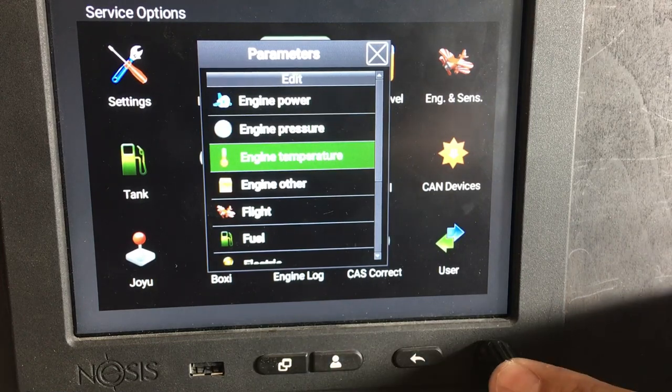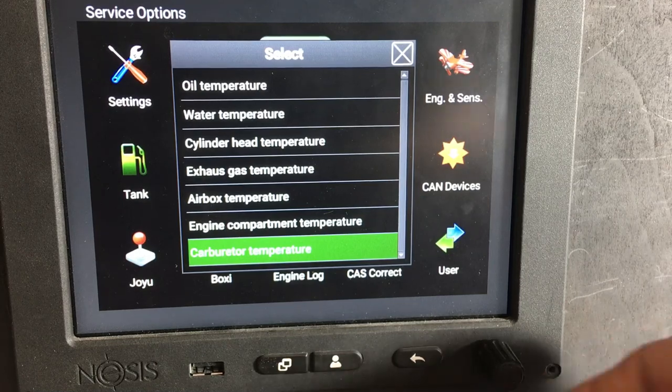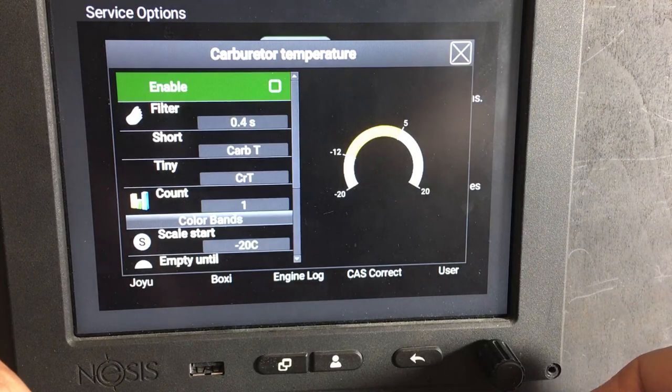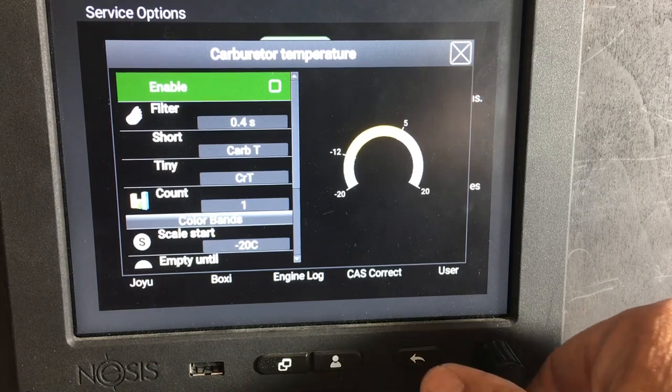Engine temperatures — carburetor temperature. That one is turned off at the moment, but if it's turned on it will show on the screen as CT or CRT. That's something I doubt anybody's got.